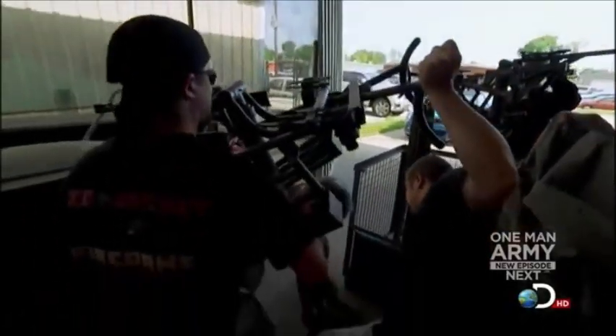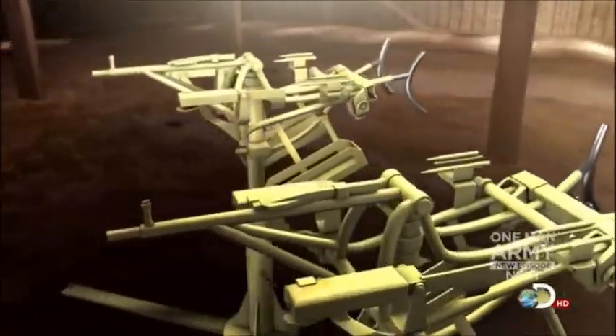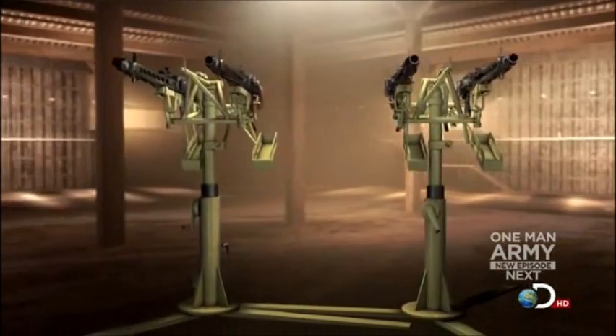There never was a quad mount for the MG42, but we were able to come up with a couple of dual mounts. The trick is gonna be combining them to make a quad. Integrating the two dual mounts is gonna be a bit tricky. We'd originally planned to stagger the four barrels, but now that we've got it in hand, that's just not gonna be an option. We're gonna have to come up with a new plan — and a fire control mechanism that'll allow all four weapons to fire simultaneously.